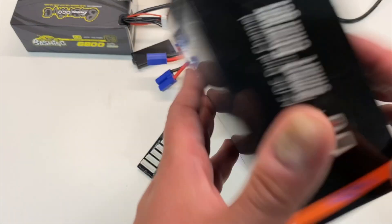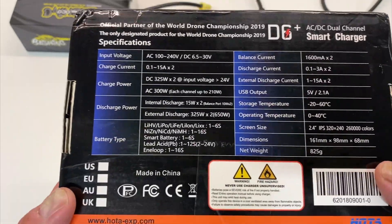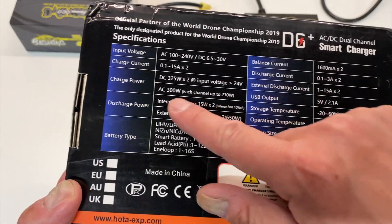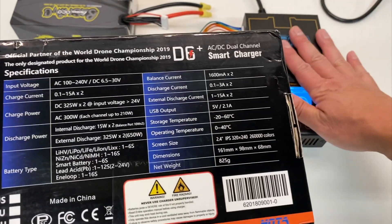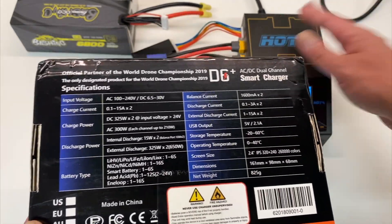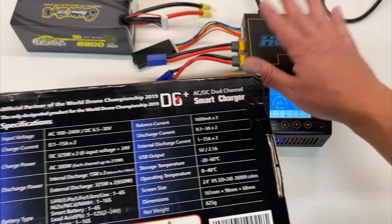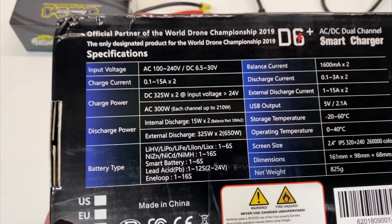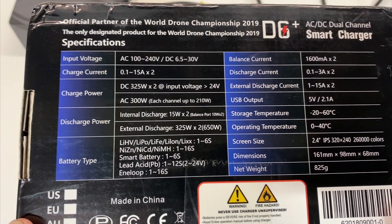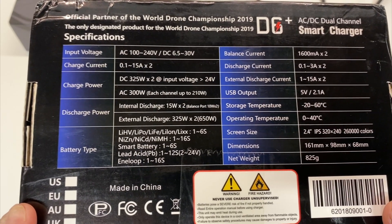This is a smart charger, and this is a pretty exciting charger because really this is the big one — 300 watts on AC. That means you do not need an external battery or external power supply or anything like that. You just run this straight off AC, directly plug it into the wall. It's fairly small, about the size of my hand, and this is highly regarded as one of the best 6s basher battery chargers out there.